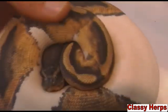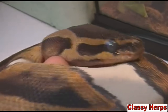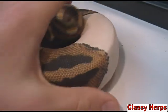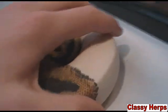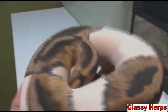Here's another example of a ball python in shed — it's my pie ball. You can see her eyes are just absolutely blue. She's beginning to soak up her secretion and getting a little bit of color back. Within the next week, she will have shed.